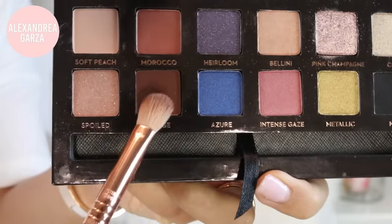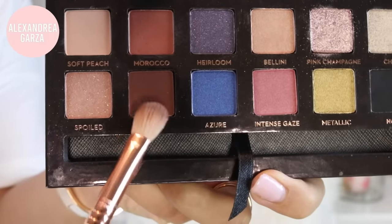Now that we have our shape we want to go in and darken it up, so I'm using Fudge — it's a really pretty matte deep brown with a warm undertone — on my Sigma small blending brush, and I'm putting that through my crease focusing mainly on the outer corner. Instead of blending it up, I'm blending it down.